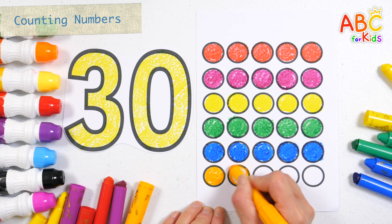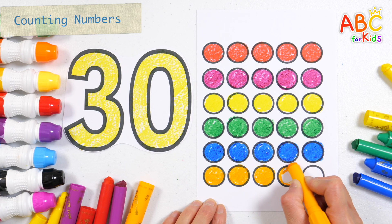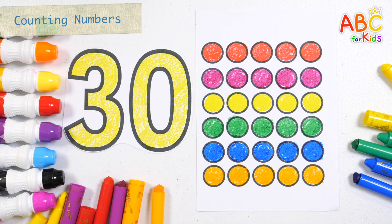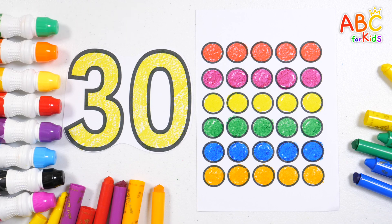26, 27, 28, 29, 30. Number 30. Great job!